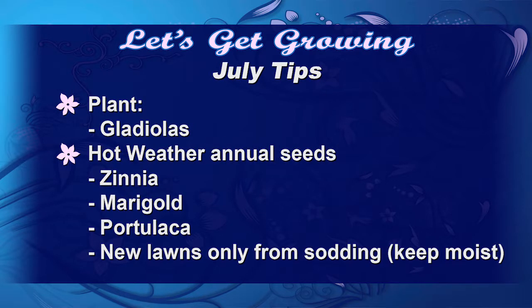There are several things you can plant: gladiolas and your hot weather annuals from seeds — see the list on the screen. You can also plant new lawns, but I suggest only from sod for new areas. After it's planted, make sure you keep it wet once a day for seven to fourteen days until you see that new growth.